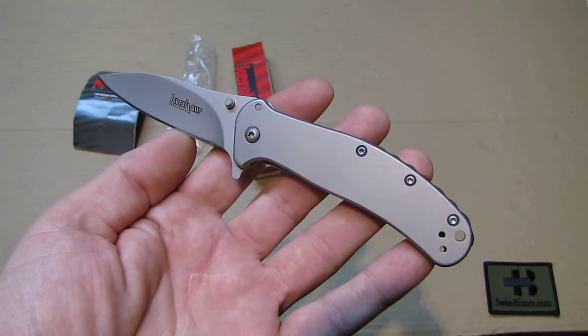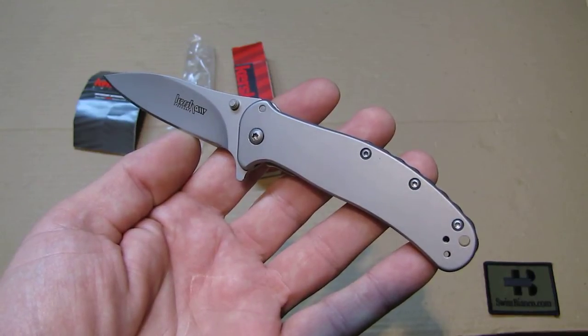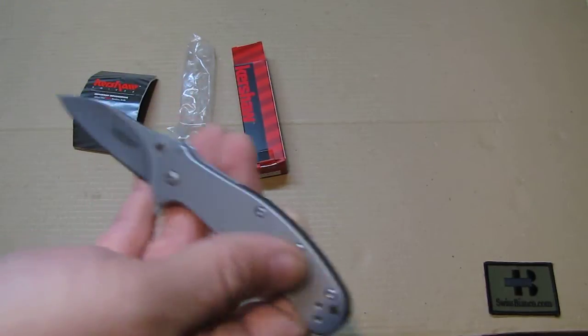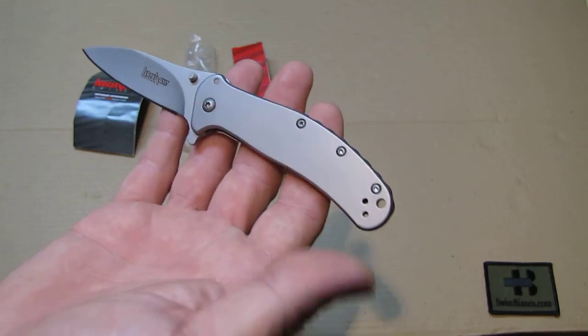Hello, my name is Fusbianco. In this video I will talk about the Kershaw Zing. This one is the stainless steel version. They made different versions of that knife in the past. It's made in China of course.